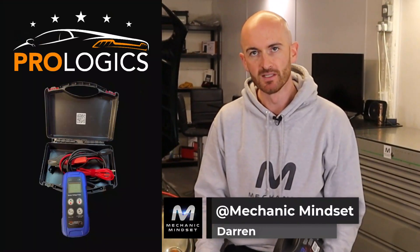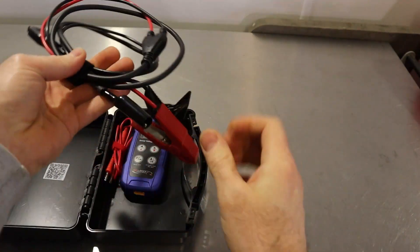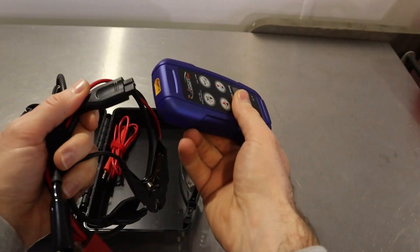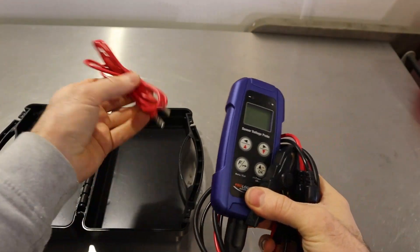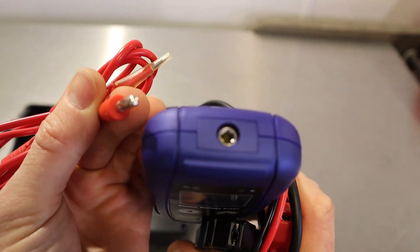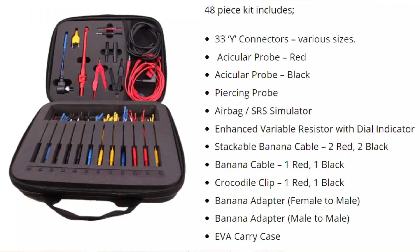In this video we're going to take a look at the ProLogix sensor voltage probe. Inside the box we get a power cable with the remote ground. This end connects into the voltage probe to give us a power supply, and then we also get the probe itself. The attachments are the four millimeter banana type connections and you can also use the ProLogix sensor test kit with this tool.